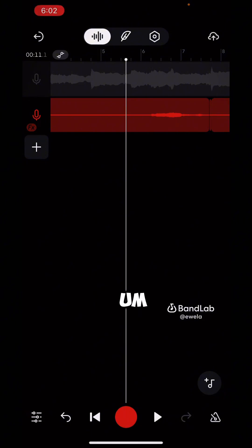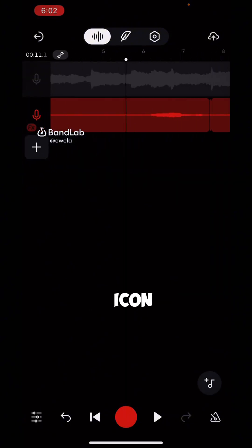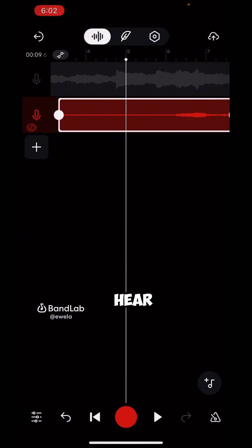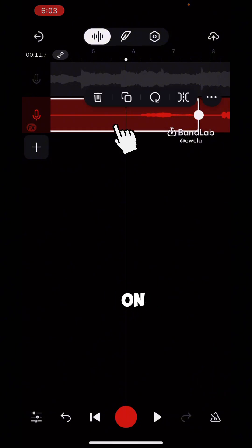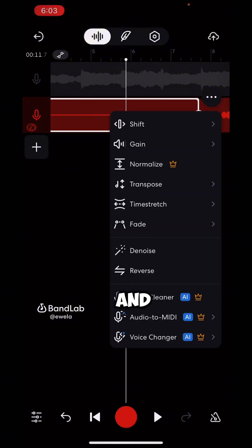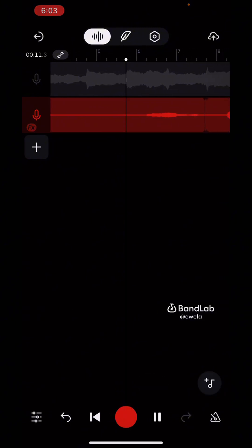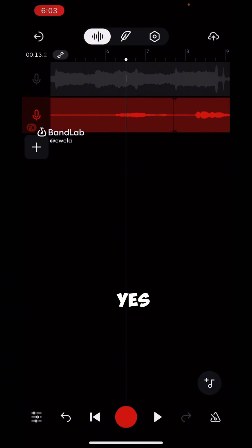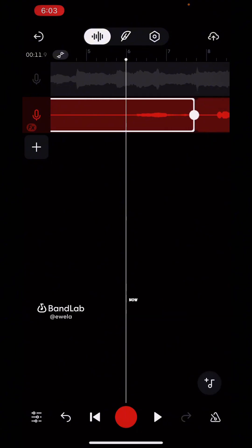Click on that settings icon to get to the mixing place. The volume is okay for now. Click on the voice track — you'll notice some background noise. To clean that up, tap on your track, then tap the three-button menu and look for 'Denoise.' It will reduce the background sound. I'd advise you not to overuse the denoise though, because it will take away from the real texture of your voice.